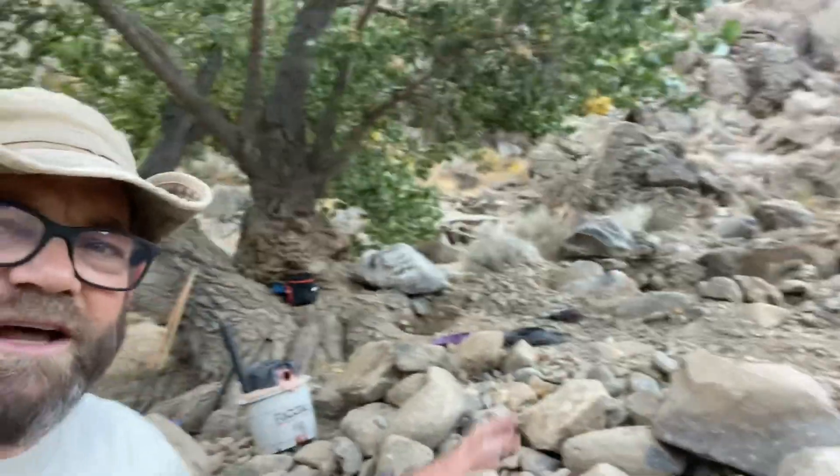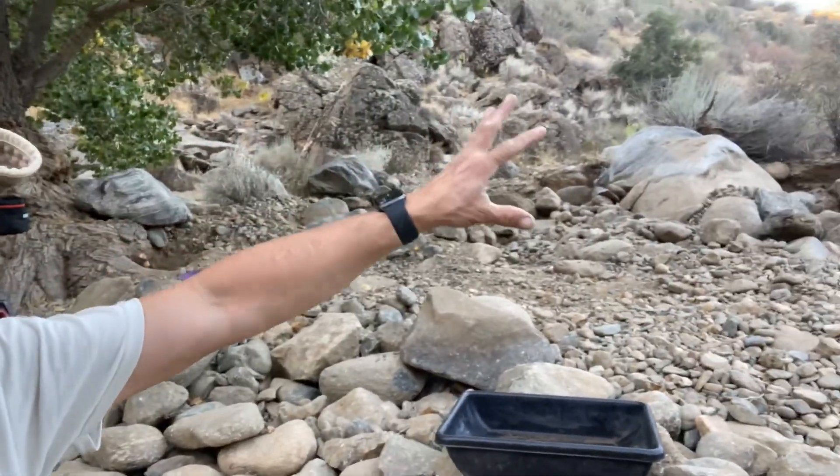Getting everything set up fast. I've got the clean out system, my header box from Mining Magnets, I've got my dry washer back there, I've got a tote for a clean out, and I've got a wonderful spot right here that's got plenty of gold in it.